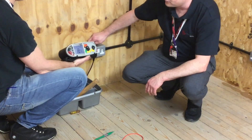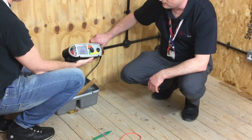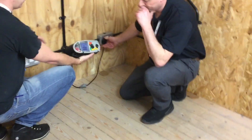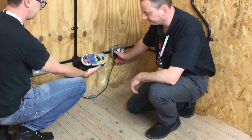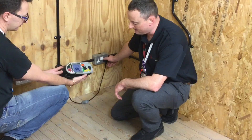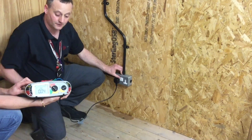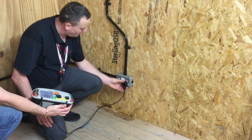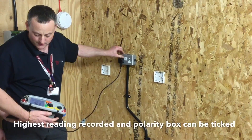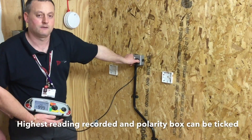First reading is 0.04. We check the switch is operational for polarity — socket goes off. Going to the other side of the socket outlet, we get 0.05 — socket goes off. Moving on to the next socket — there are some issues with readings — 0.07 this time, which is the highest so far. Socket goes off. If our reading was considerably out from where we needed it, we would have to go into the back of the socket outlet, which requires a visual polarity test. All readings are acceptable within tolerance on the ring final circuit. The highest reading we got was 0.07.